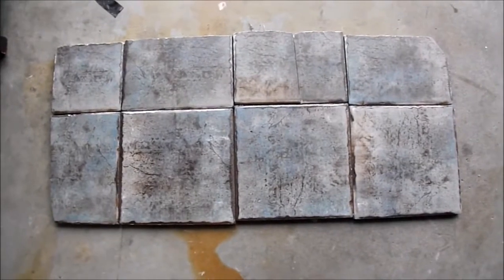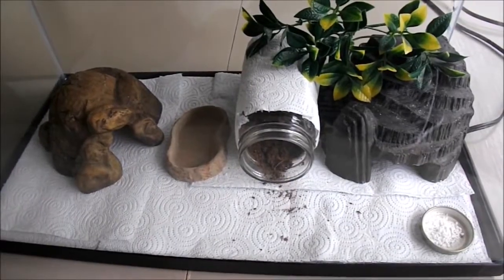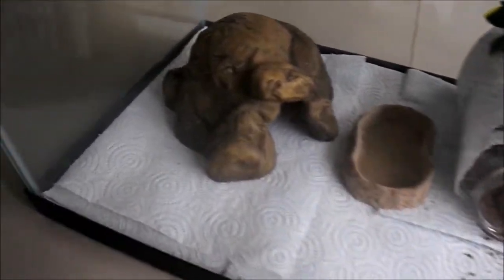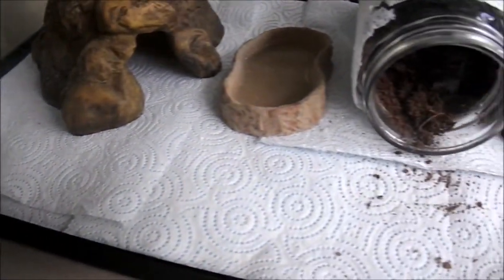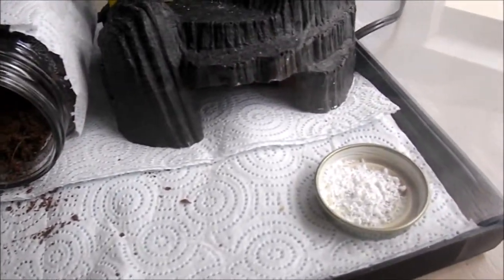This is what our tiles looked like when they were all finished and were ready to go in the tank. Just to give you an idea of what Savannah's tank looked like before we put the tile in, this is it. I like paper towel because it's really easy to keep clean and there's no risk of impaction. But as you can see here, it's not very natural.